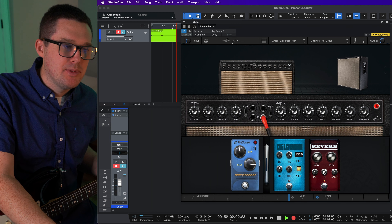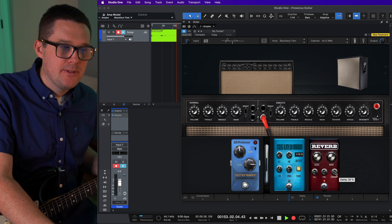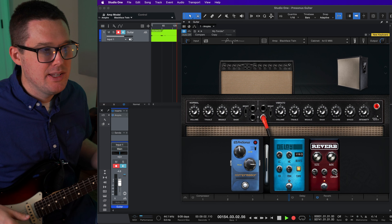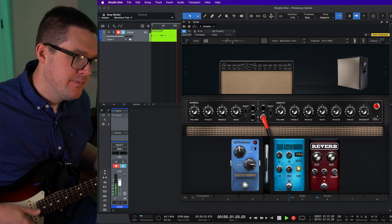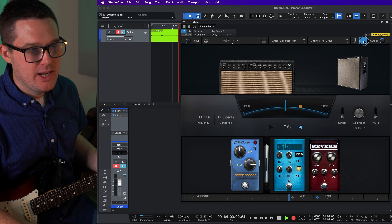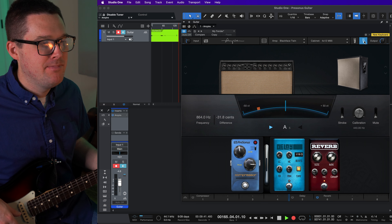I've got the volume on this thing up at seven — the more you turn it up, the more distortion you're going to get, but on this Blackface it breaks up nice and cleanly. I don't really go for the Marshall effect — it's a little too much. Treble is at four, mid range is right about five, and bass is almost at four.